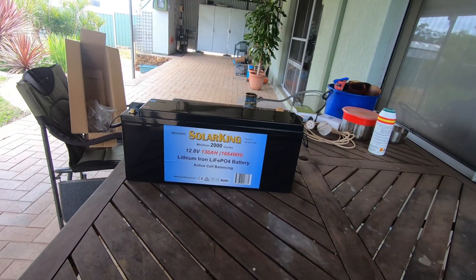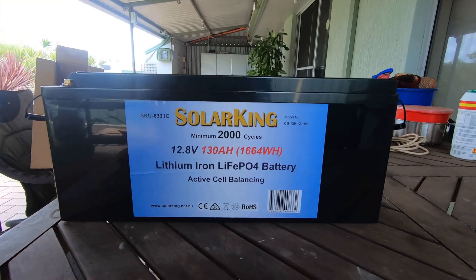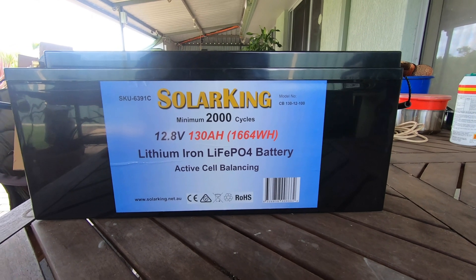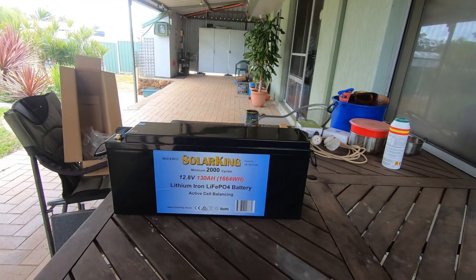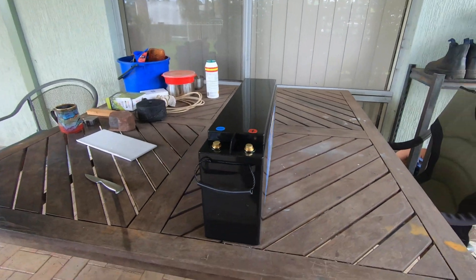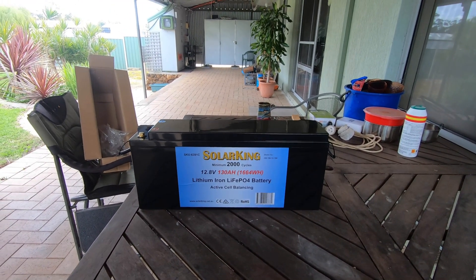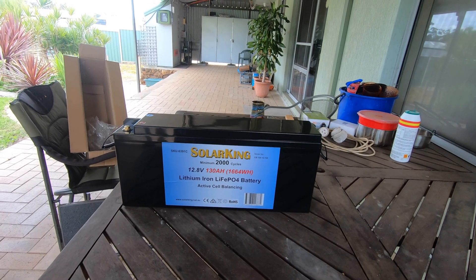That's awesome. This is a brand new product. They're 130 amp hour, 12 volt range, active cell balancing. It's got their excellent warranties. And how many of you are interested in them? A good slimline battery that's built rugged, doesn't mind corrugations — hundreds of kilometres of them. Like I said in my last video, Solar King's the only way to go.